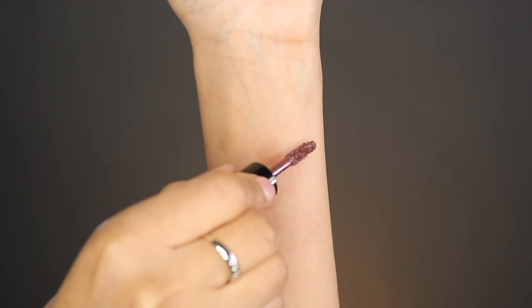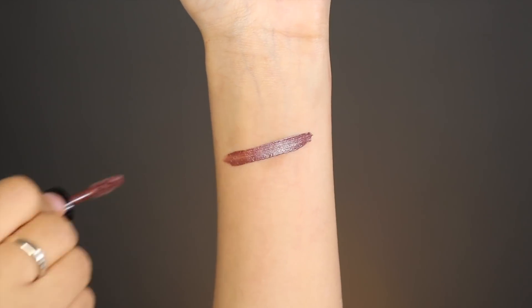The next shade I'm trying is called Elite and this looks like it has a little bit of purple coming through but is a nice dark color. It does have purple coming through — like a hint of really nice purple glitter — which gives it a really nice two-tone lipstick look.